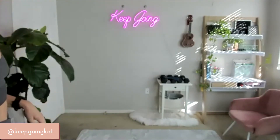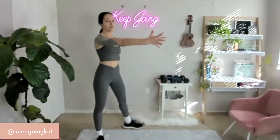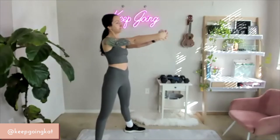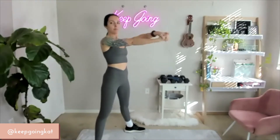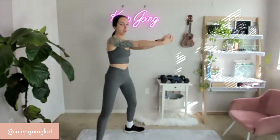Okay, my friends, let's get this party started. We're going to start standing nice and tall. Intertwine those fingers out in front of you. We're going to roll the wrists out. A couple seconds here — get those wrists ready to rock it.